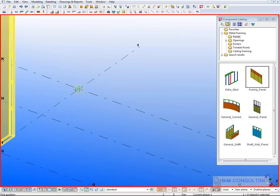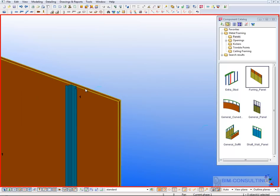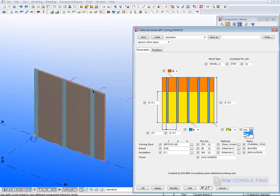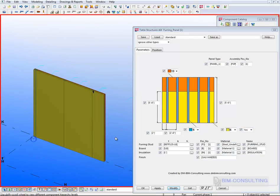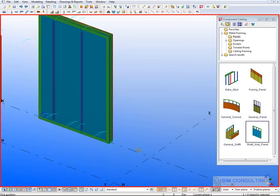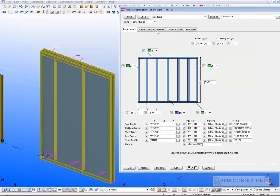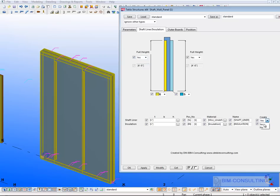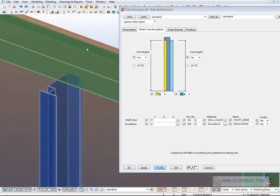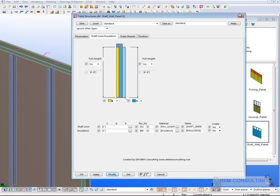As well as the general panel, you have a furring panel, which is basically plywood and studs with the option to have insulation as well. You also have shaft wall panels — a different type of panel with similar functionality, where you can have liners created or not, insulation, different types of studs, and drywall on the outside — very similar to the main panel.